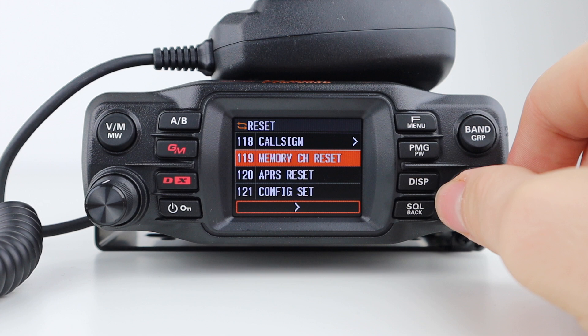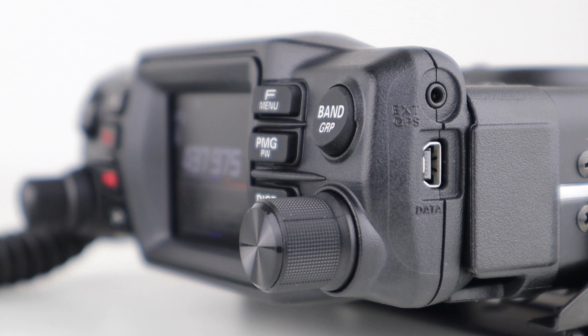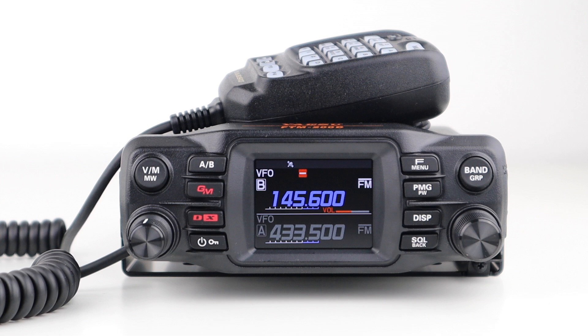That is the first part on the Yaesu FTM-200. There was quite a lot to take in, but it's good to go through the menus in detail to get your head around everything. In reality, it's actually quite a simple radio and very easy to use, as you'll see in upcoming videos. If you have any questions or need any clarity, let me know in the comments below, and stay tuned for more installments. I got mine from Moonraker, and I'll leave the links in the description below.